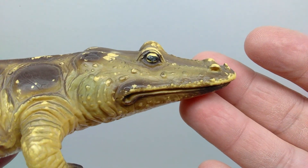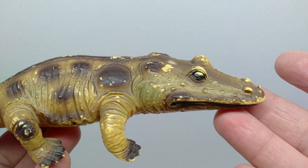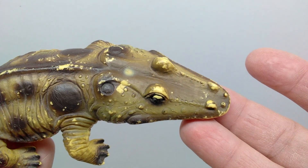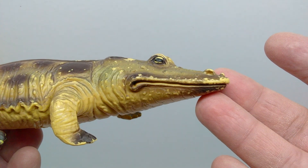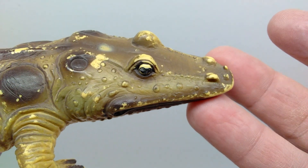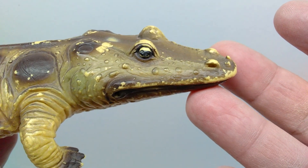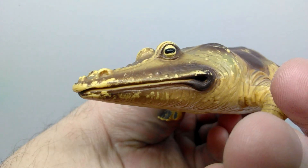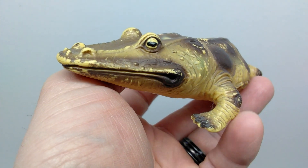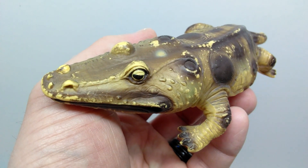Starting up at the head sculpt, you might right away notice that this one is pretty beat up. If you can find one in mint condition it would look much nicer, as this one clearly has seen its day of play with a lot of the paint worn off. The texturing of the skin looks pretty nice throughout — very nicely sculpted. The eyes are beautifully sculpted out, painted with a yellow and black pupil, and there's quite a bit of color variation with varying shades of lighter and darker browns, tans, and even slight hints of green.